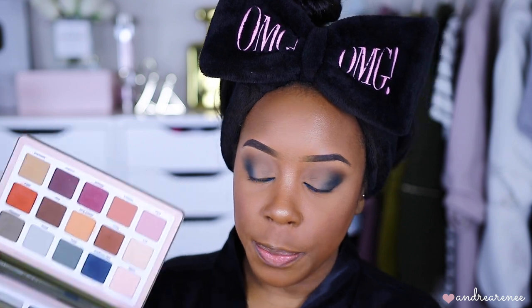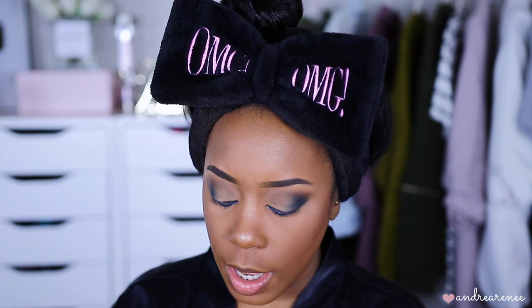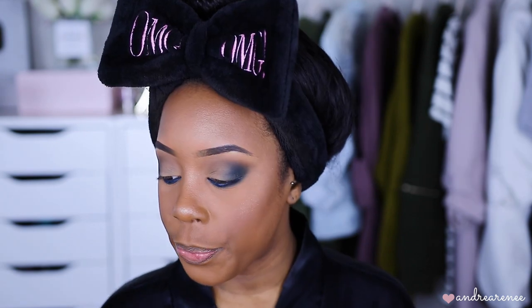I'm going to go back into the Natasha palette and pick up that same blue we used the first time, and use my pencil shader brush — this is from my brush set. If you guys haven't checked out my brushes, they're actually half off right now. I'll have a link down below in the description. I'm just going to lightly blend that blue on the bottom. My eyes are starting to water! I'm going to go ahead and put on my lashes and some mascara and I'll be right back.